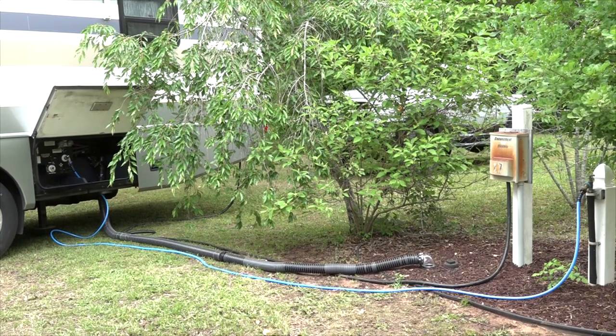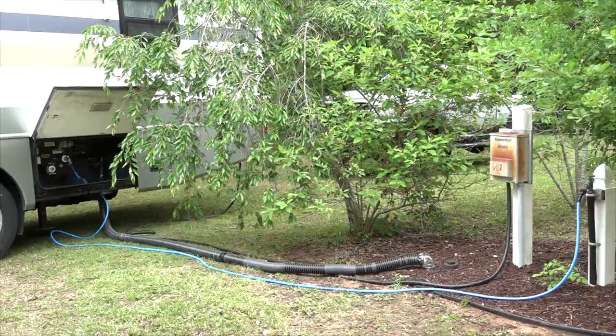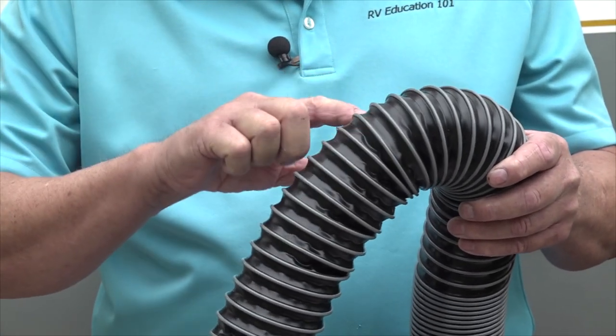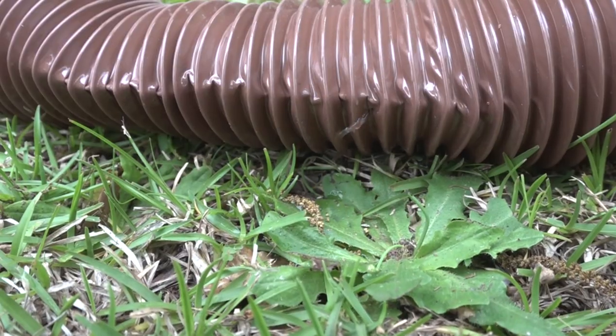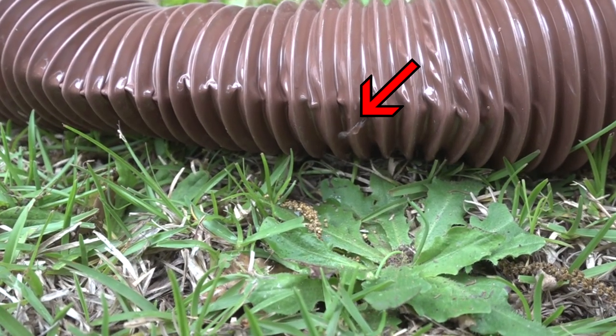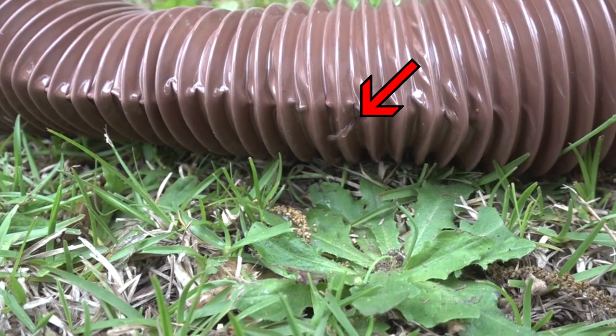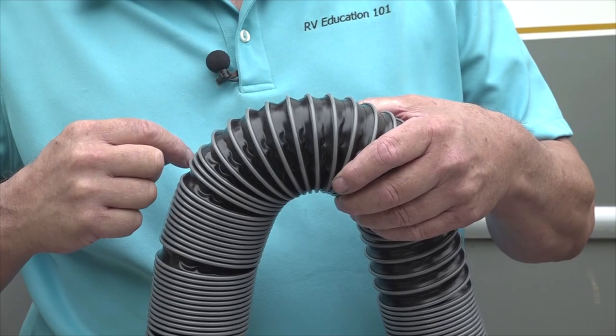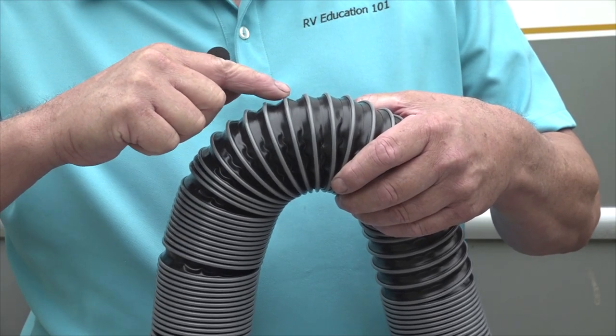Not all RV sewer hoses are created equal. For starters, the polypropylene covering over the wire comes in different thicknesses. This explains why less expensive hoses wear through, get pinholes, and leak. Silverback RV sewer hoses have a 24 mil polypropylene with UV protection — that is a thick covering — but it doesn't stop there.